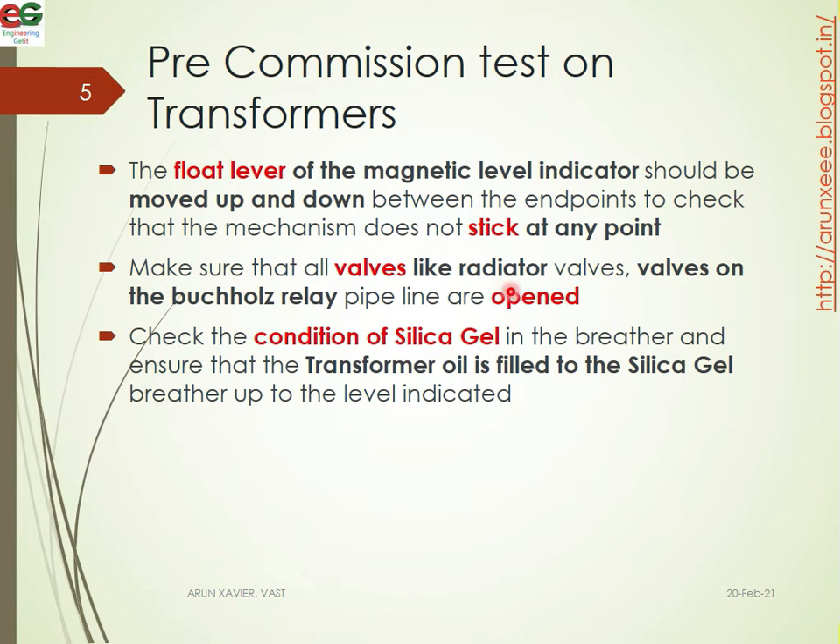Make sure that all the valves like radiator valves and valves on the Buchholz relay pipe are opened. Check the silica gel in the breather and ensure that the transformer oil is filled to the silica gel breather up to the indicated level. Check the transformer oil condition.